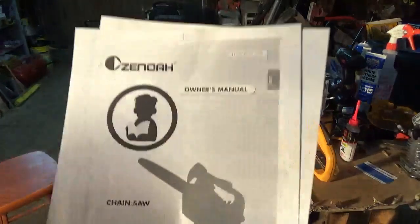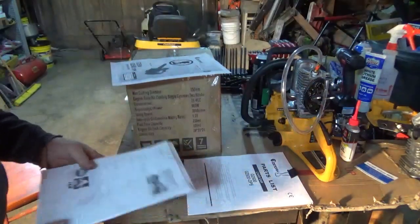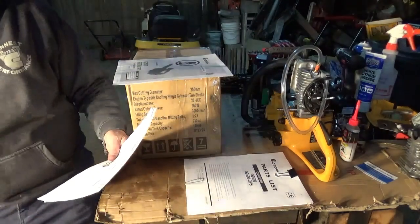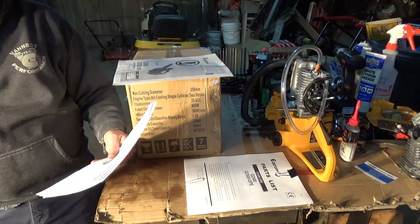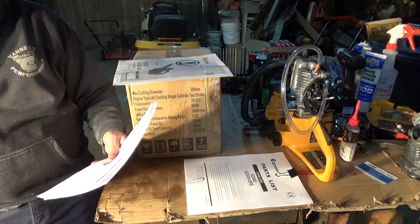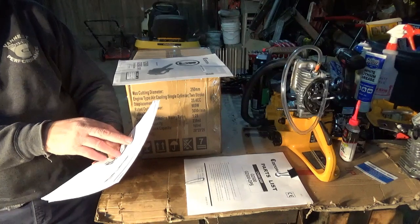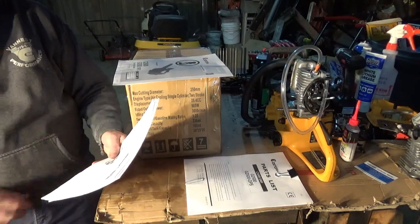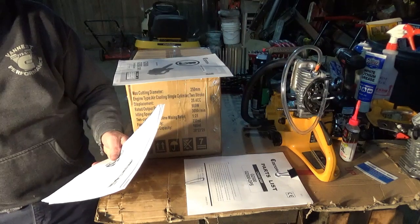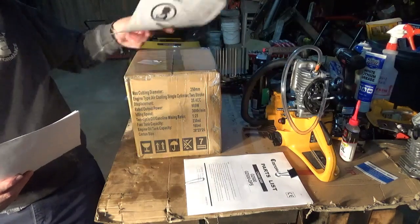This is an owner's manual I downloaded off the Zenoa website. For those of you who do not know, Zenoa is spelled Z-E-N-O-A-H — that is a Japanese company that was founded December 12th, 2007. It is also part of the Husqvarna group. Husqvarna Zenoa Company Ltd has 440 employees as of December 6th, 2016, and its offices are in Japan.